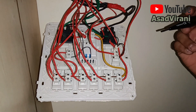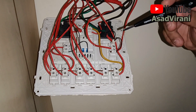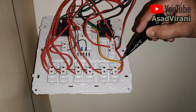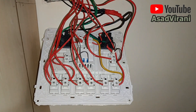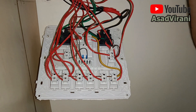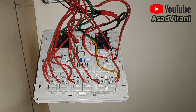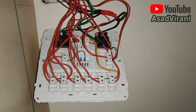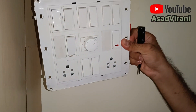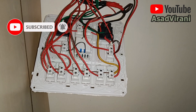Now that we've opened up the switchboard, you have to identify a few things. One is the phase wire, also called the live wire. A common wire is going through all of these — that is the phase wire, so you need to tap one of them. Second, you need to tap the neutral wire; the neutral will be the black-colored wire which you can see here. These are the two main wires. For the rest, you tap four other cables by identifying which switches you want to convert into smart switches.